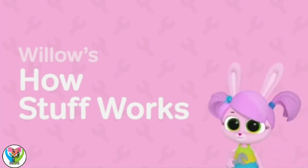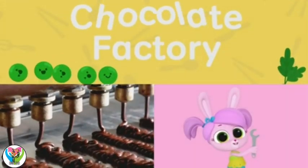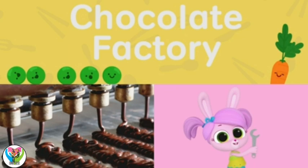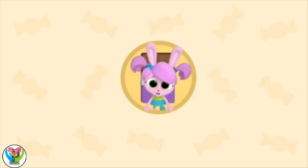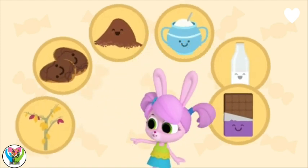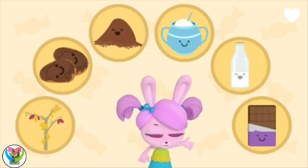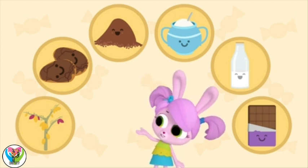Willow's How Stuff Works: Chocolate Factory. I love chocolate. But how does a plant like this turn into a treat like that? Let's see how making a chocolate bar works.